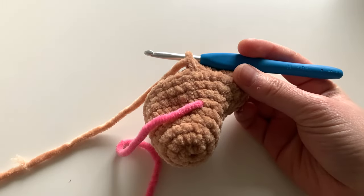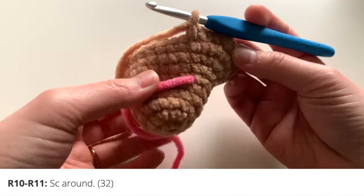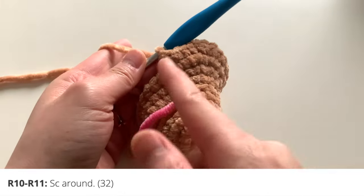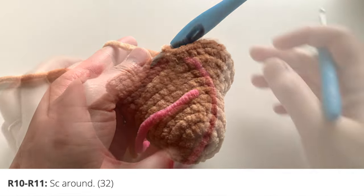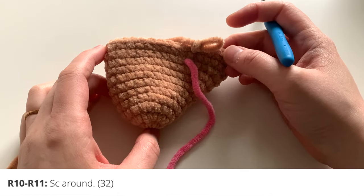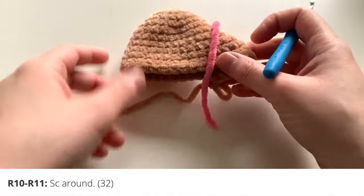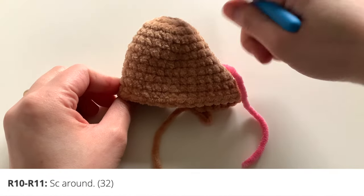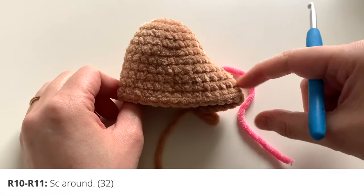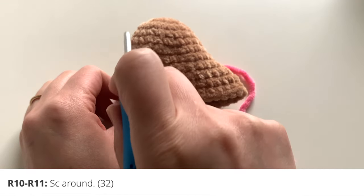For rounds 10 and 11, all you're going to do is single crochet around — no increases at all. Here is my body so far up to round 11. You'll see that one end is rounder and the other is starting to form a point — this will be the tail end, and the rounder end will be the head.